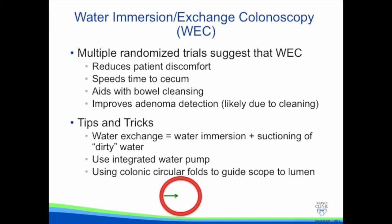This is best done using an integrated water pump and then using the colonic circular folds to guide the scope towards the lumen, as shown in the diagram at the bottom of the screen, where the circular folds always point to the center of the lumen even if the lumen is not immediately visible.